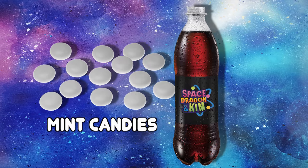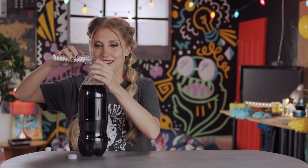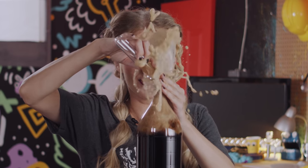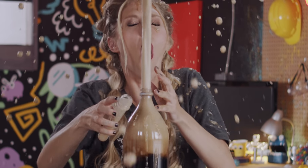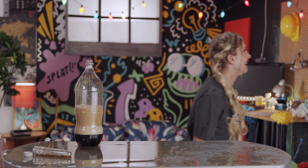Now one of the things we really like to do around here is put some mints in a pop bottle. Get ready — if you're trying this at home, you'll want to do it outside. Let's see that again in slow-mo. I'm glad I ran away. I regret doing that. I regret it.